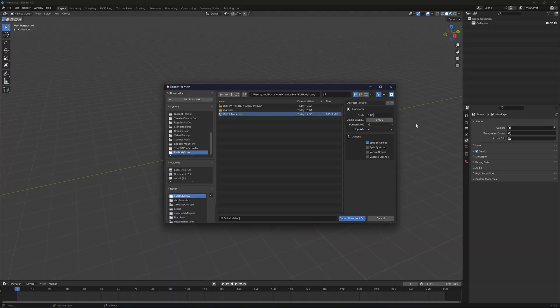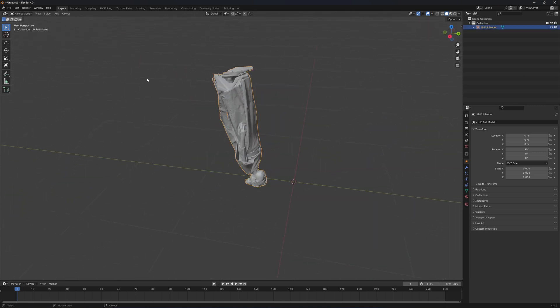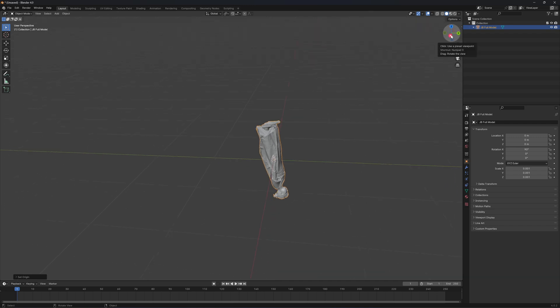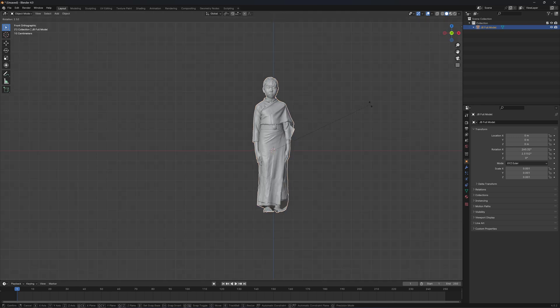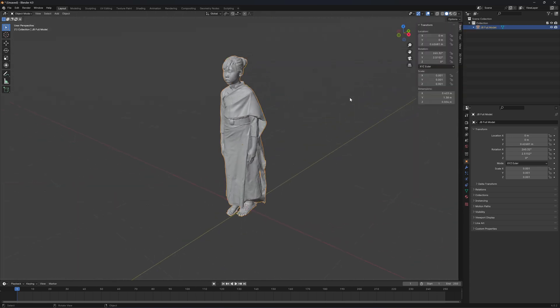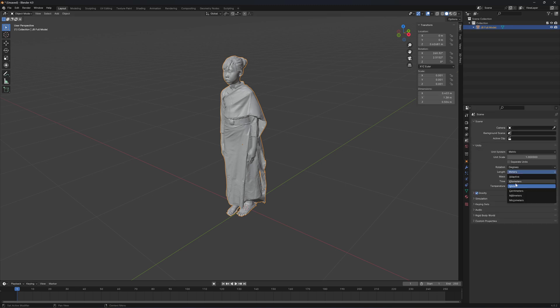Scale it to 0.001. Move the object to the origin, and then I need to rotate it and move it up. Click N — the height of the model is 1.38 meters. You can change it to centimeters here: 138 centimeters.